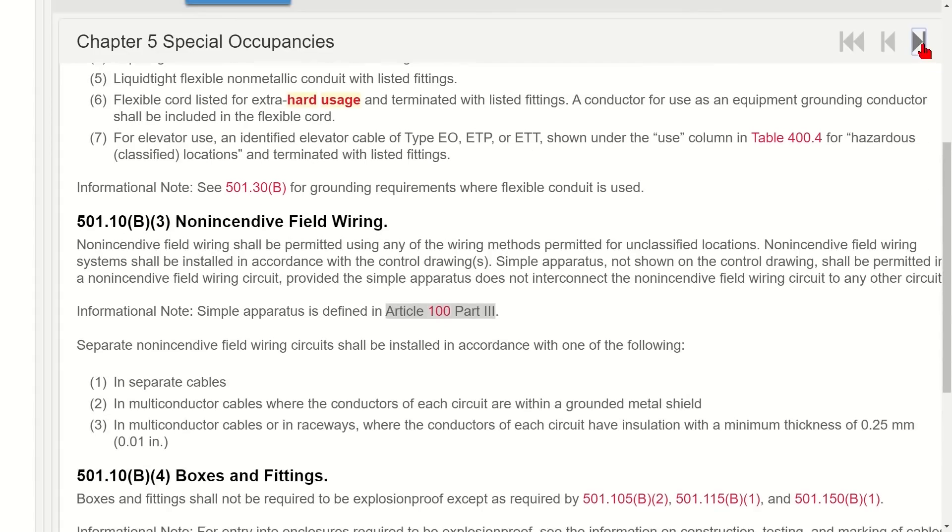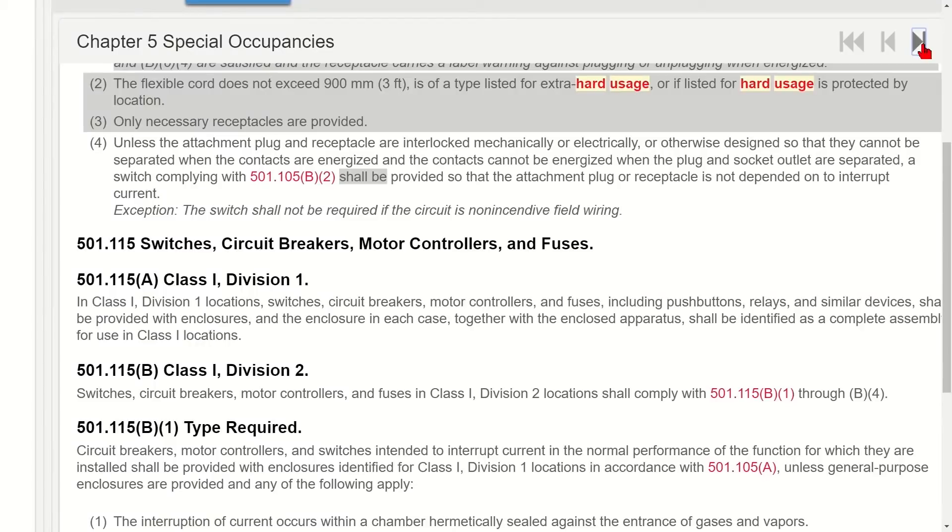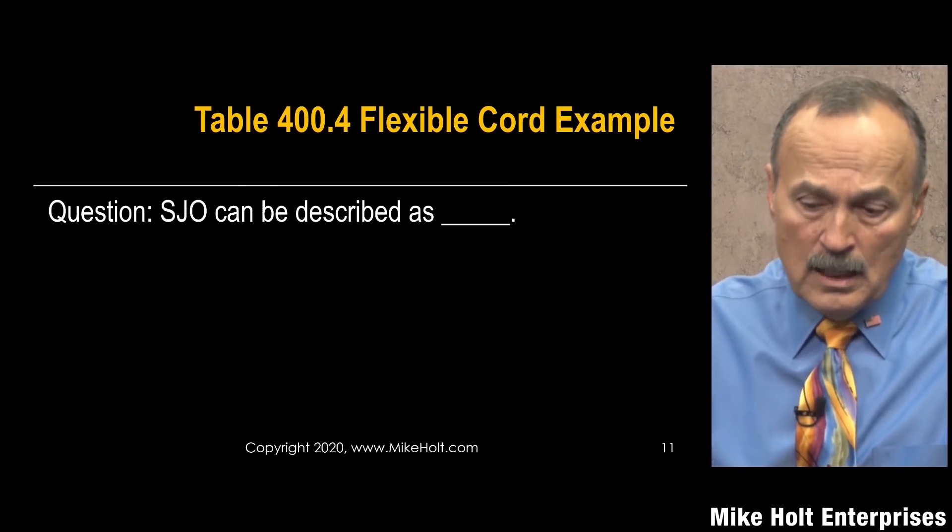For RVs and marina applications like docks, if the cord is outdoors it needs to be sunlight-resistant. The code will specify the usage type required, and then you select the appropriate cord from table 400.4. The usage categories are: not hard usage, hard usage, and extra hard usage. The testing standards differ, but the code tells you which rating you need.